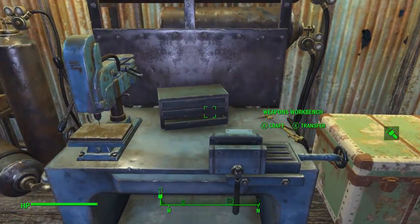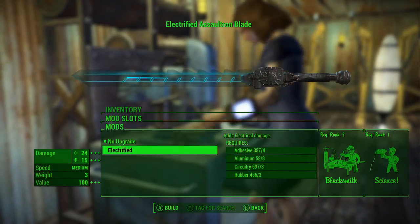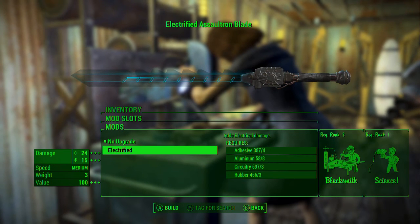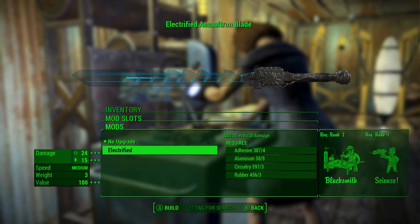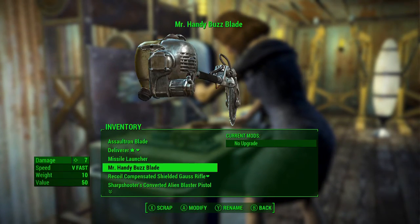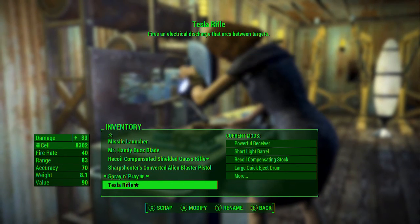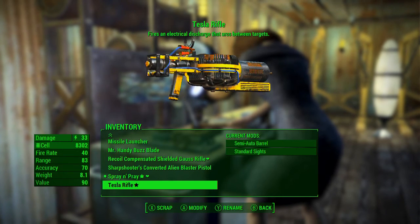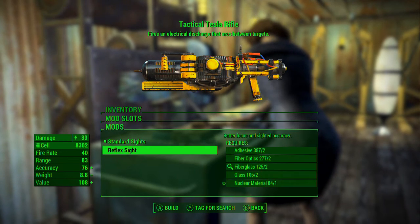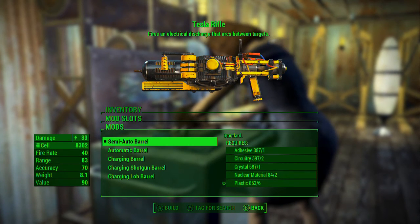There are a couple new weapons we got. We got this assaultron blade, which is pretty sweet — you can make it electrified, that's the only mod it looks like you're allowed to do. I'm not going to use it, but there is an option for that weapon. We also got Mr. Handy's buzz saw — I won't be using this either, but you can electrify it too.